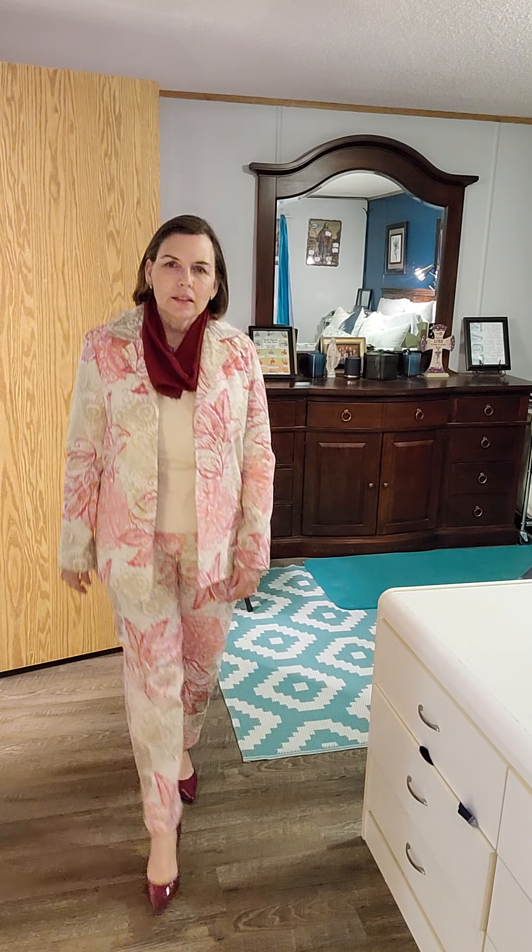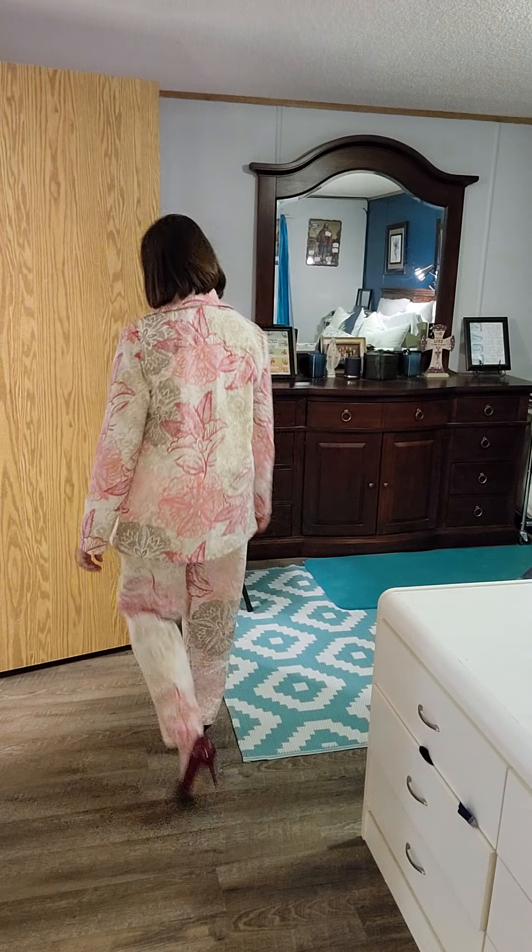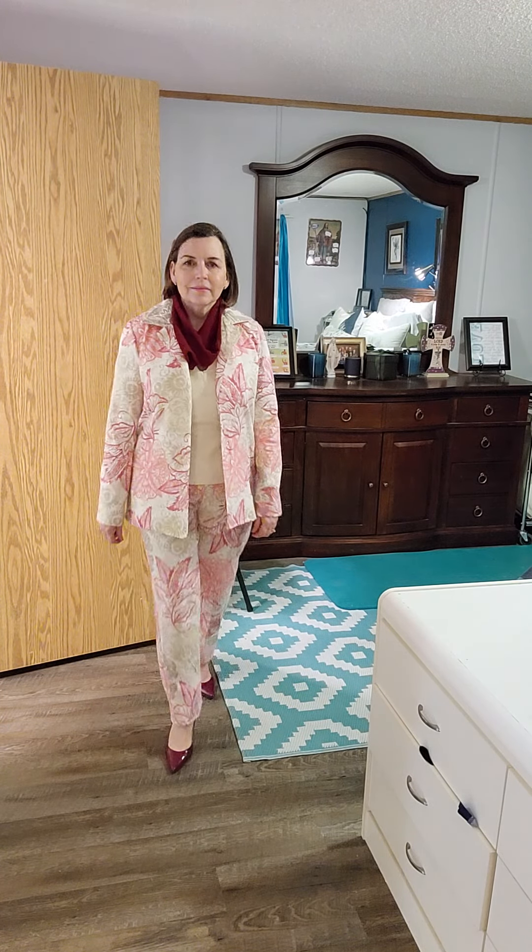And here we have number 10. The 10th look is the cream top, the jacket and the printed pants. You know, I would wear this somewhere — I kind of like it. I wish you could feel this, it feels so great, it's just great fabric. And I paired it with the burgundy infinity scarf. I think that works just fine.